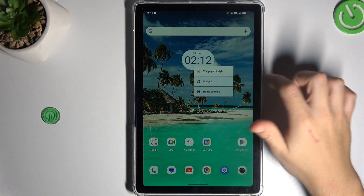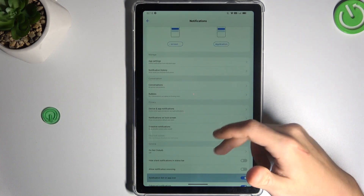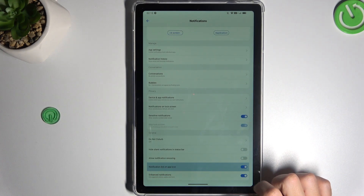In the first step, hold the finger on your screen and choose home settings. Then go to the notification dots, swipe down and look for the notification dot on the app icon. Just switch it off.